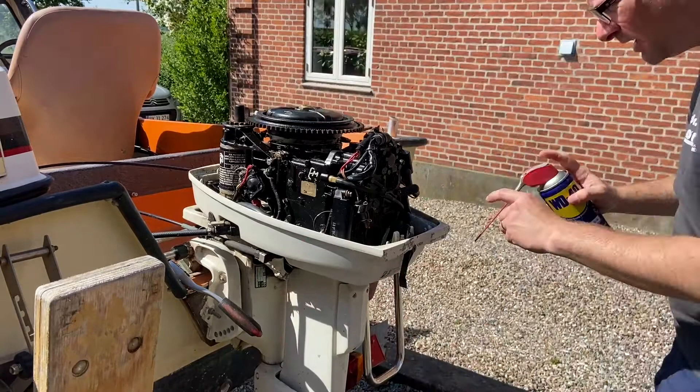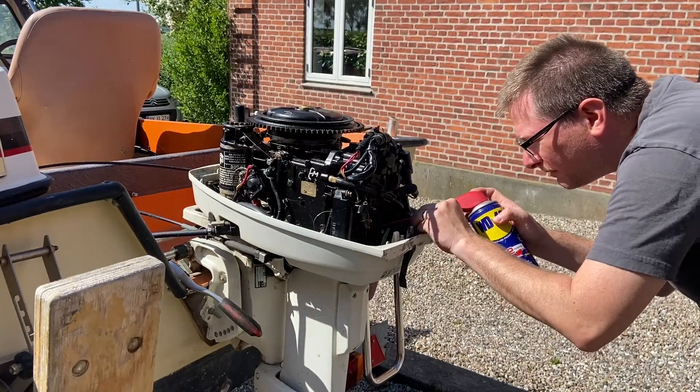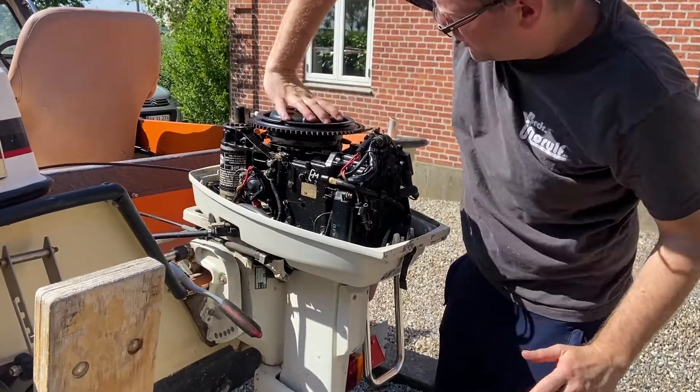It's spinning - I know that because I have tested it. Let's just spray some oil into it because we want to do a compression test also.